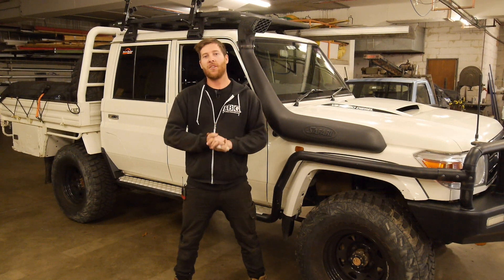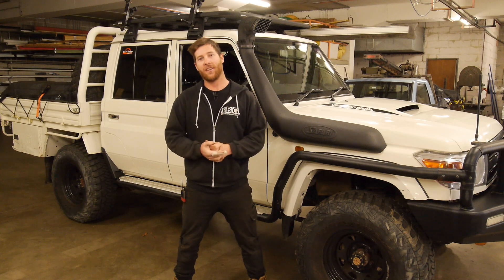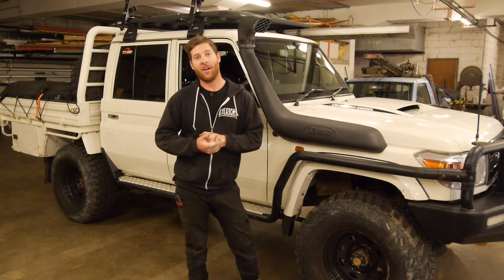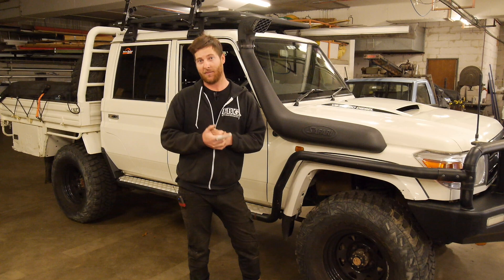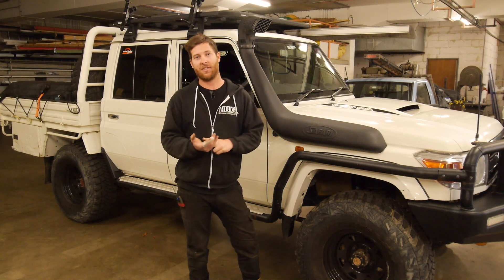All right guys, so the moment you've been waiting for. As you can see behind me, I've got my mate Lance's 79. So yes, the handbrake kits are available — after this video they're going to be available for the 79 and 76 series.